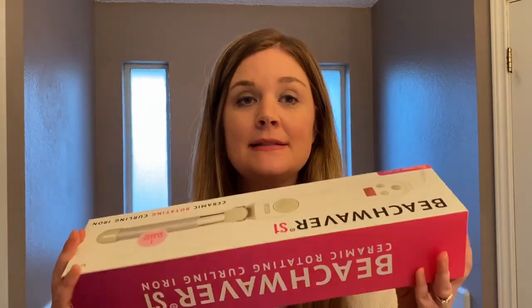If anybody has seen this, it's supposed to actually curl itself. I got this classic wave because it says it's great for short to long hair and fine to thick hair, and it styles classic waves, fine curls, and old Hollywood waves.